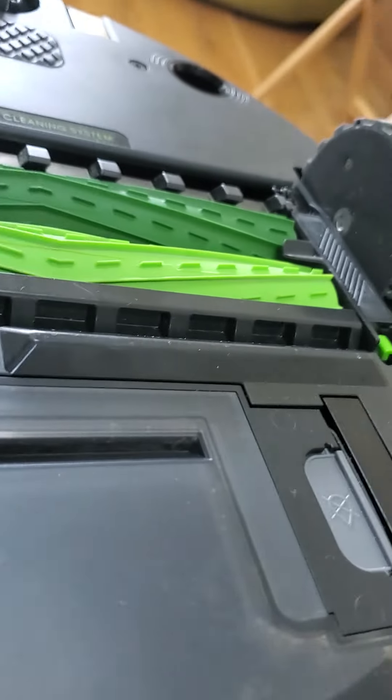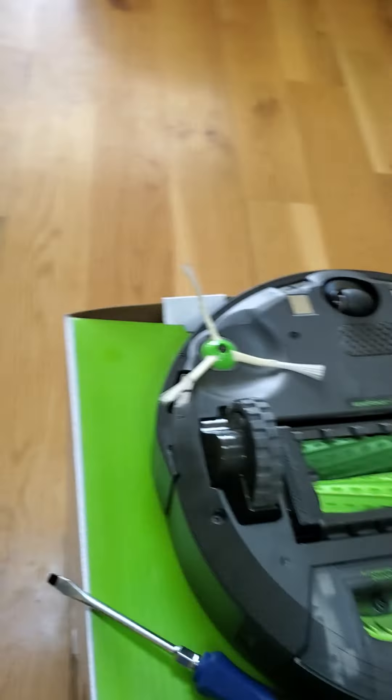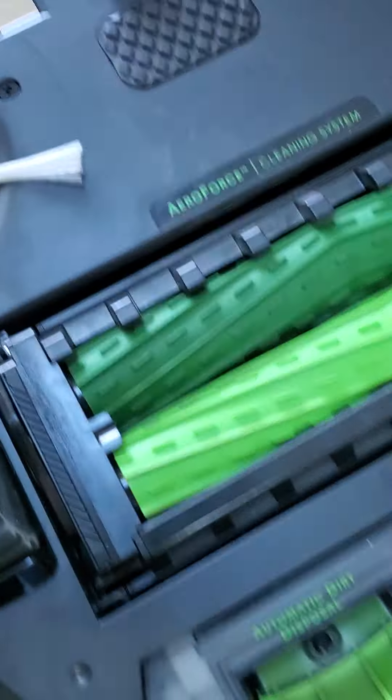Hey everybody, welcome to another video about Blue. I'm going to be showing you how to clean your Roomba. So first you're going to need a rag, a screwdriver, and your Roomba.